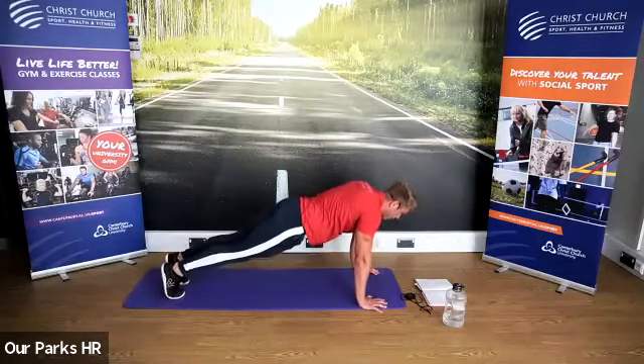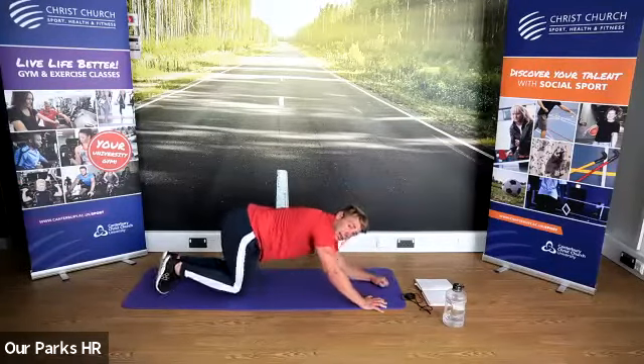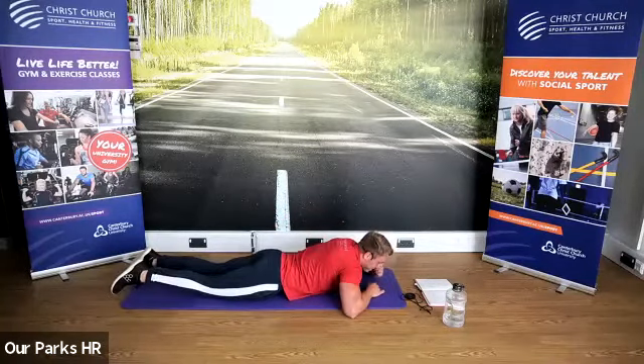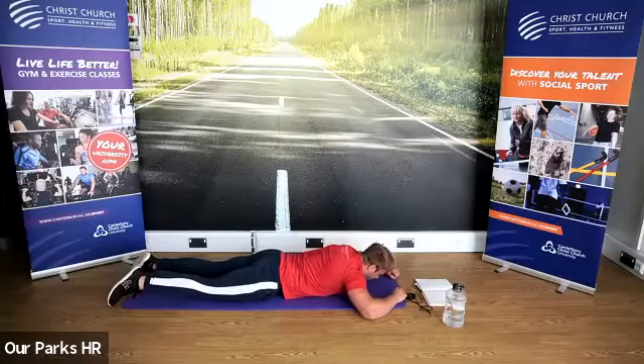Ten seconds to go. And we're going to come down onto our tummies — nice little rest at the bottom. Arms out in front, legs out. Raise up, and then down. Up and down.